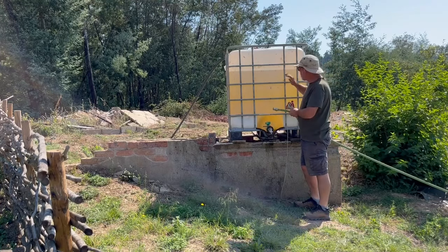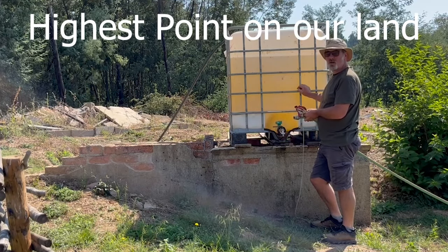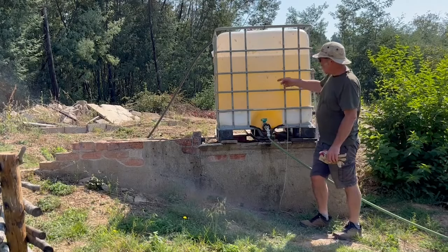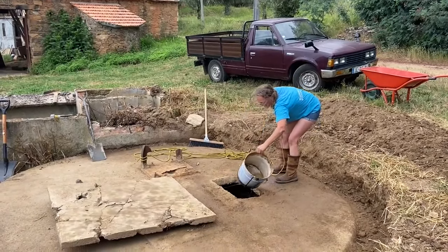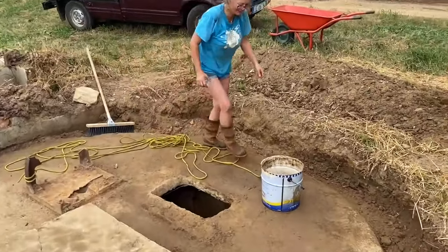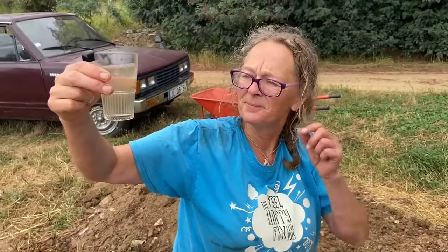We've pumped the water out of the well into our IBC — 1,000 litres of water. As you can see, it's very orange. That is due to the iron content in the ground here. Can we drink this water? Maybe, but we don't. We don't particularly want to drink orange water. The first bucket of water out of our well — I'm not sure it's something you want to drink. It smells okay, but I'm not drinking it.